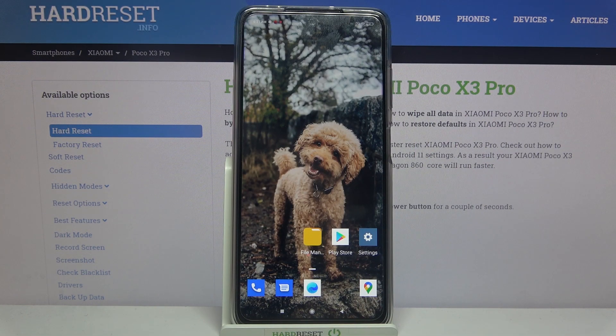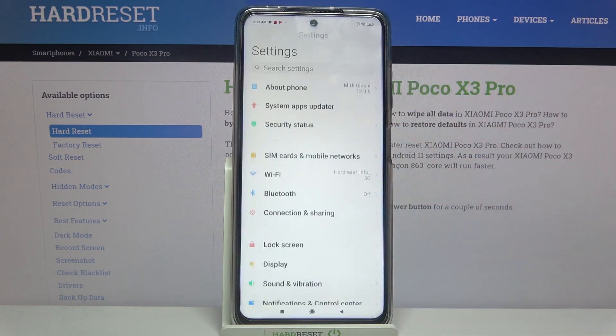This is the Xiaomi Poco X3 Pro, and today I would like to show you how you can set up face unlock on this device. Start by opening Settings.